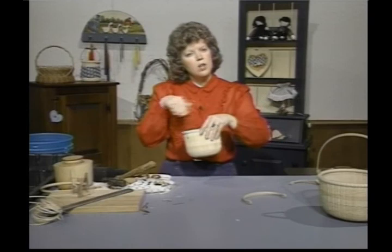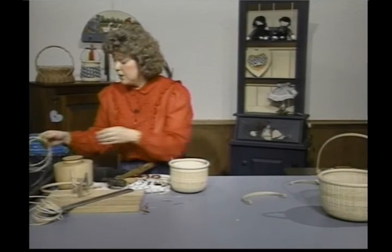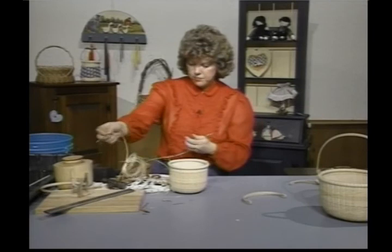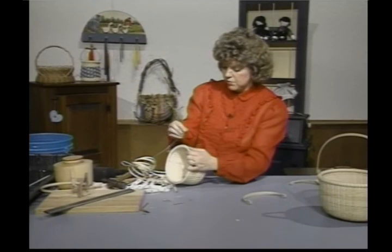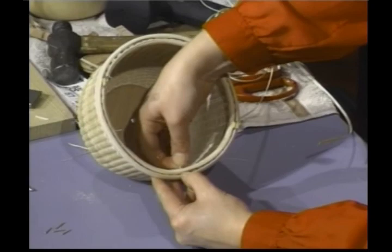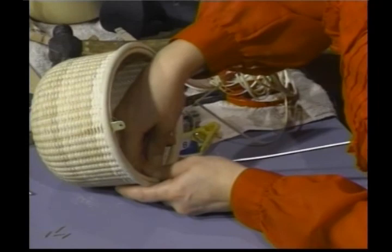Try to have your ends going all in one direction — it just makes it look a lot nicer. Next step, we're going to go ahead and lash this. I'm using my fine caning to lash, and I'm using a piece of common cane for a filler to fill in the work underneath. I'm going to insert my common cane from the inside, take the end of it, and work it up between the inside basket rim and the basket.